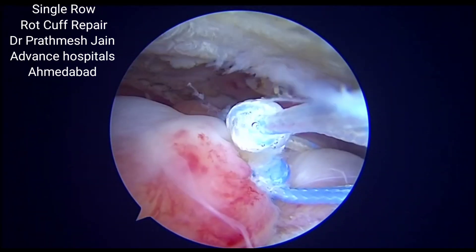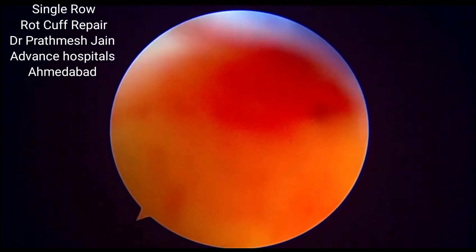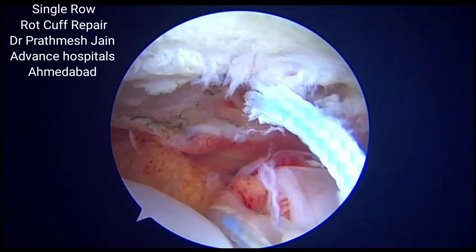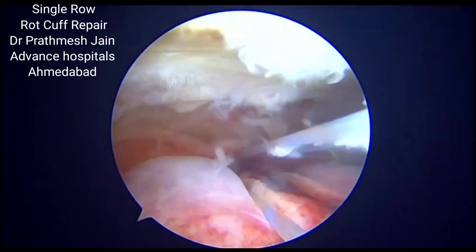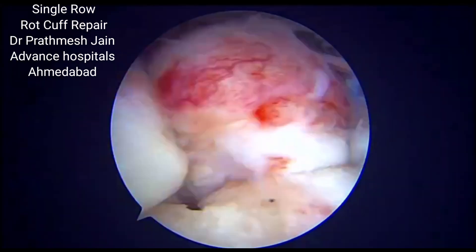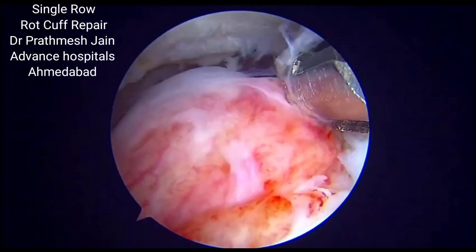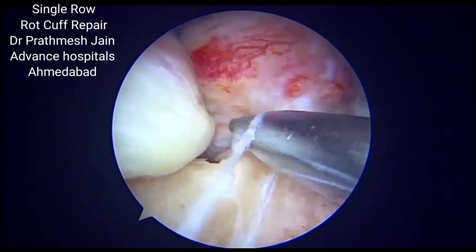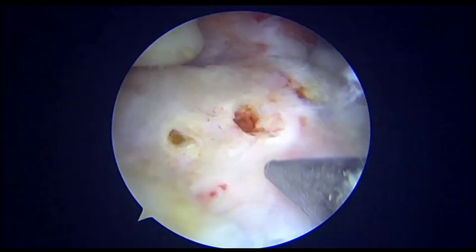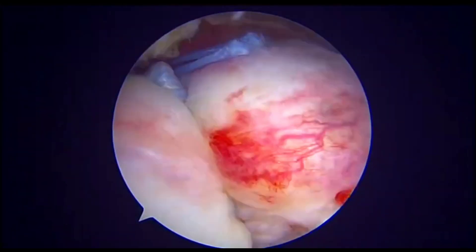Once you are done with the repair, once you have put the suture anchors and the knots into place, you can cut the suture limbs. This is your final construct, which includes two anchors repairing the rotator cuff in a Mason Allen fashion. The part of the rotator cuff footprint that remains uncovered on the lateral part can be treated with small microfractures or small holes. This is what is described as the crimson doorway by Steve Snyder, and this will increase the bleeding and ensure that good healing will take place.